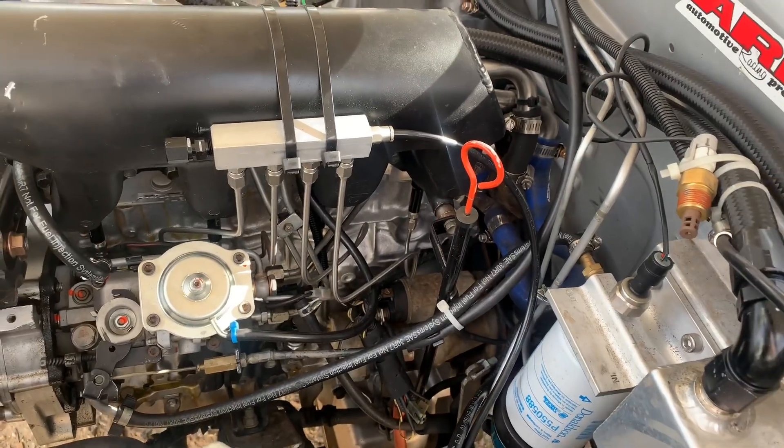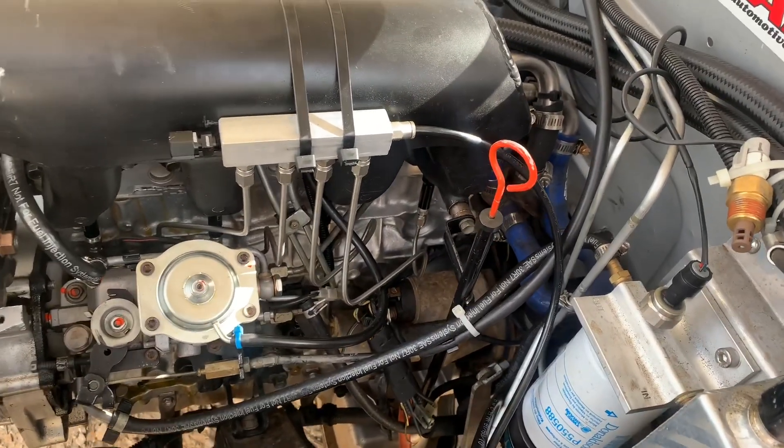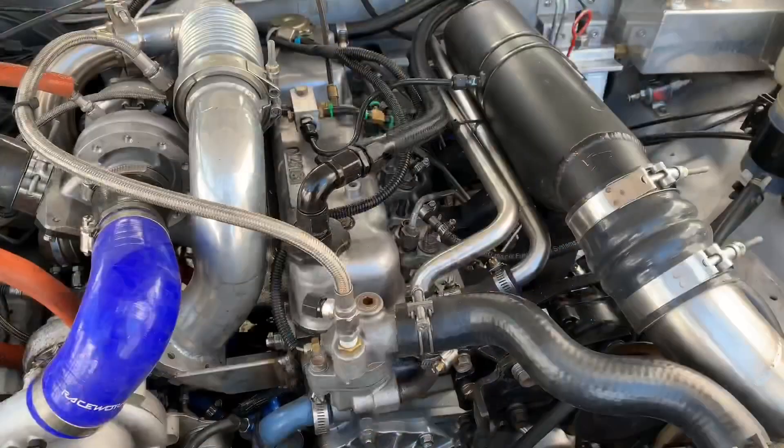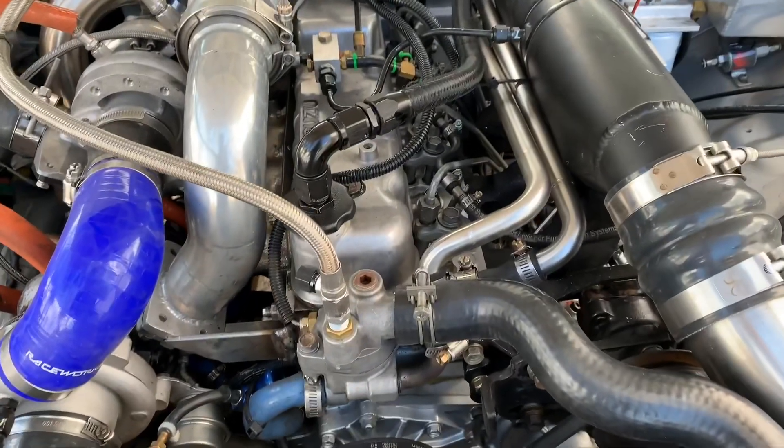The water methanol gets around about a five kilowatt increase, more so in the top end above 3000 RPM.